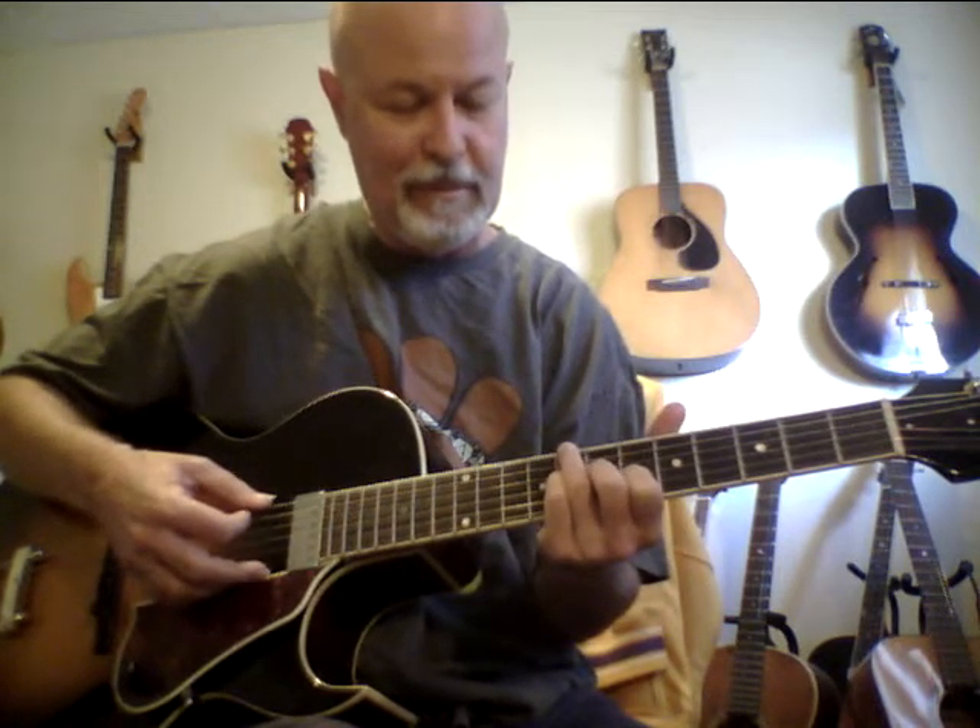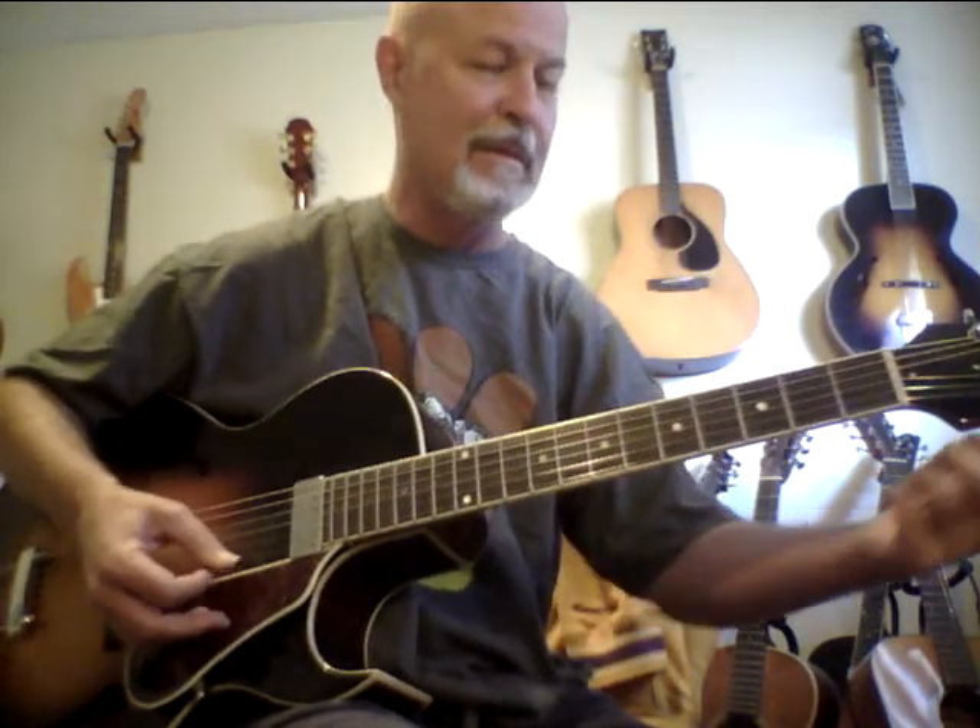Then you have the dominant 11 chord. I like to go to the third. Here I'm doing it in a non-piano voicing: root, flat seven, three, and eleven. If you do what Ted Greene does — you get the 13 on the side of your finger. Here's the 11, or I could come down to another third.